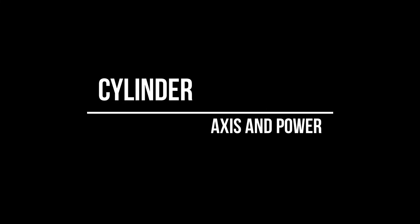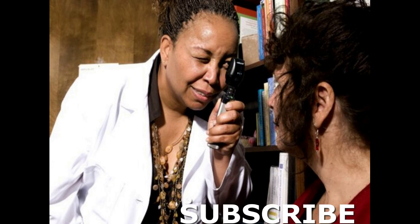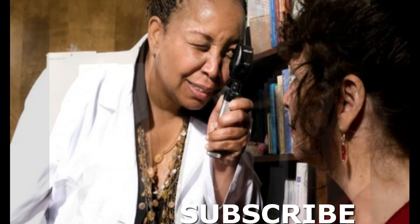Thank you for listening. Our next video is on how to check if a patient needs a cylinder and how to fine-tune that cylinder. At the end of the three sessions, I will end with a question for you to make sure that you understand how to do the full subjective refraction. We also have a video on objective refraction, so watch it to get a glimpse of what you do before starting subjective refraction. Subscribe if you want to receive alerts for other videos we upload. Until the next one, goodbye.